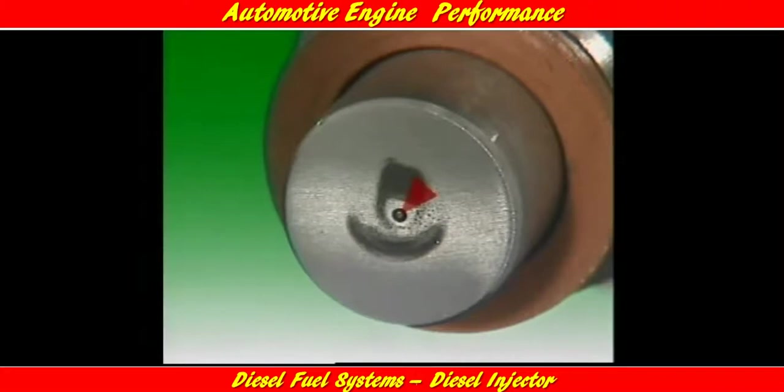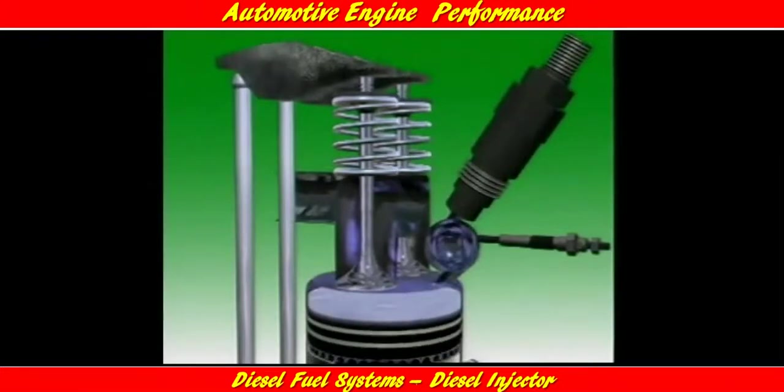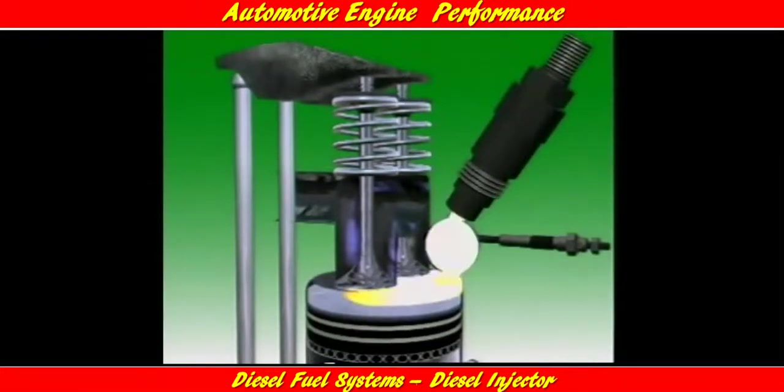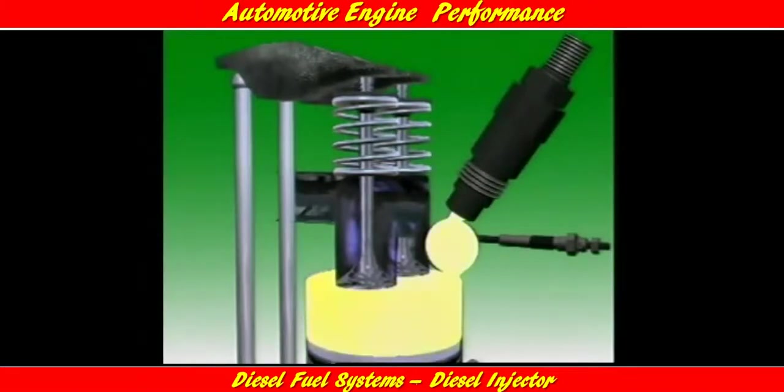In pintle type nozzles, a pin or pintle protrudes through a spray hole. The shape of the pintle determines the shape and atomization of the spray pattern. Pintle nozzles open at lower pressures than hole type nozzles. They are used in indirect injection engines where the fuel has a comparatively short distance to travel and the air is not as compressed as in the main chamber.